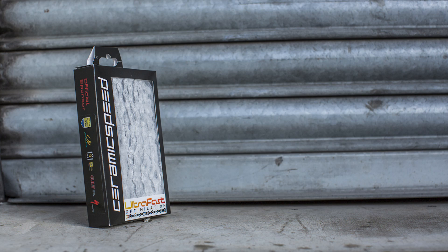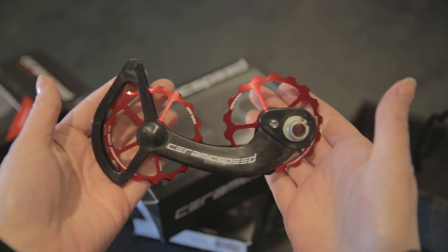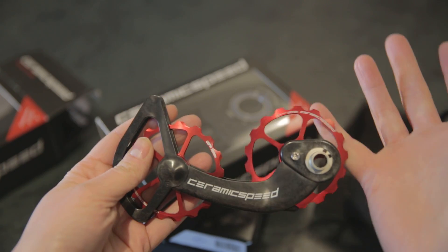Ceramic Speed bearings reduce friction, improve power and last longer than the alternative — all helping to make you faster on a bike.